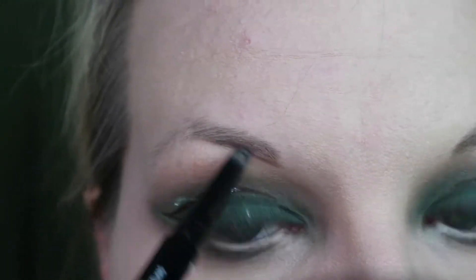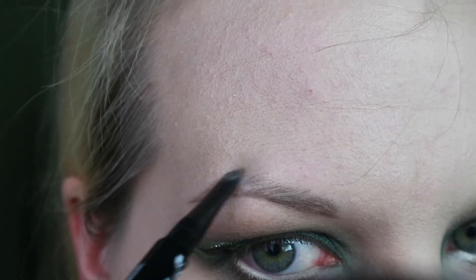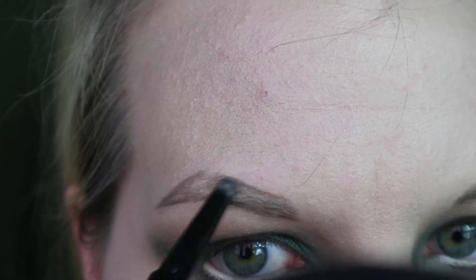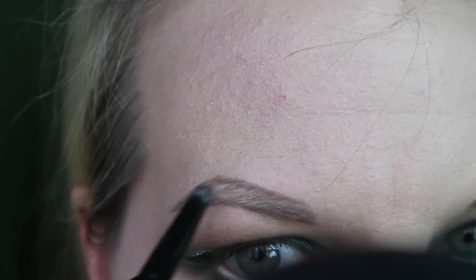With that complete, I'm speeding through my brows. I'm using the NYX Micro Brow Pencil in Taupe and just filling them in - not going too dramatic with them.